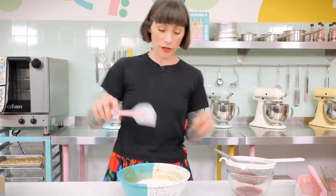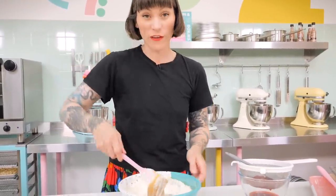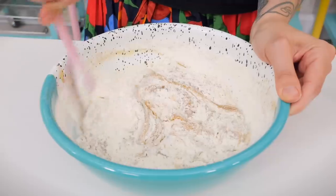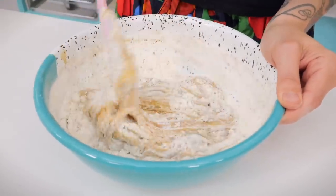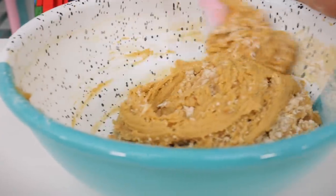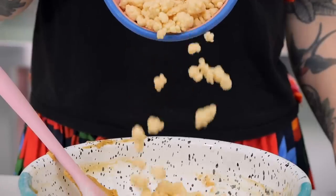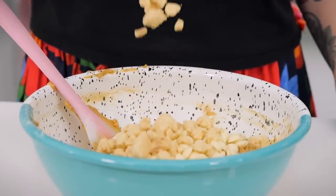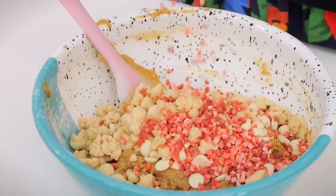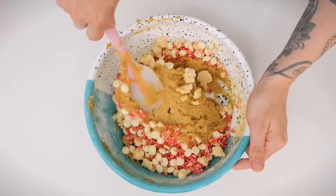Using your rubber spatula, fold the flour through gently. When almost all the flour is mixed in but you can still see a few little pockets, add your mix-ins: 150 grams of good quality white chocolate chips, 100 grams of pie crumb, and 10 grams of freeze-dried strawberries to boost the strawberry flavour even more — you can find these at some supermarkets or online. Fold it all together really gently until evenly distributed.